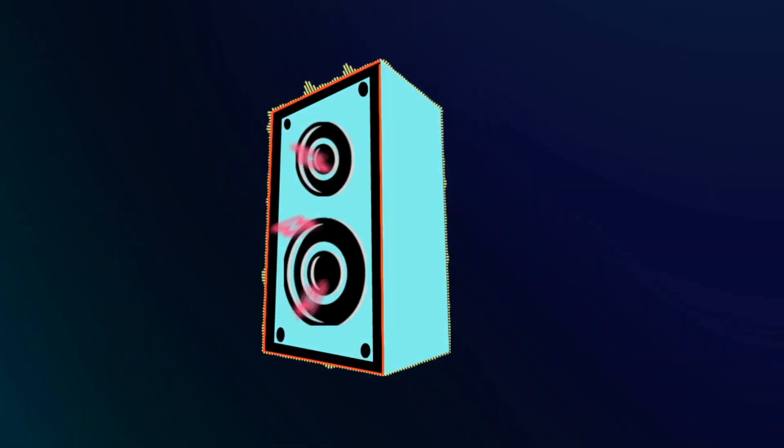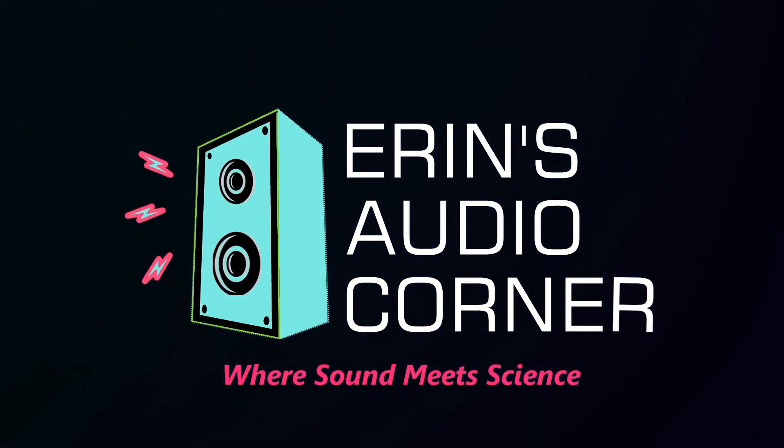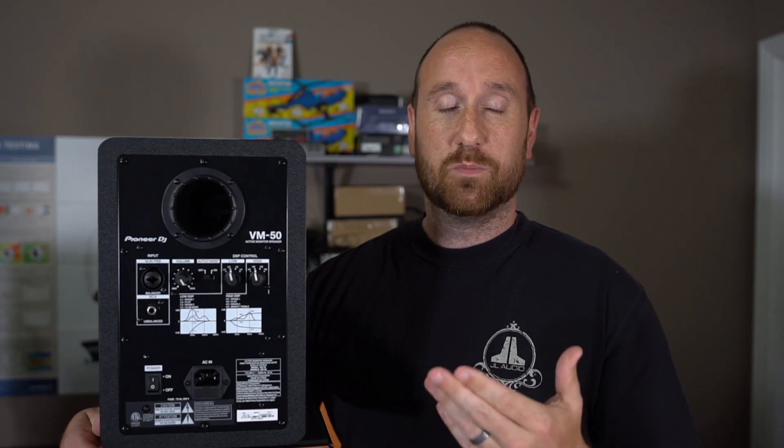We're going to talk about the specs, some things I like, and some things I didn't. This is a powered two-way monitor. It features a five-and-a-quarter inch midwoofer and a one inch dome tweeter in a waveguide. If we spin it around to the back we can see some of the features on the back.